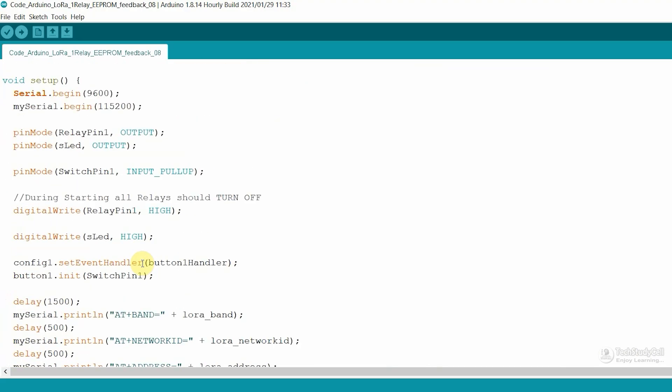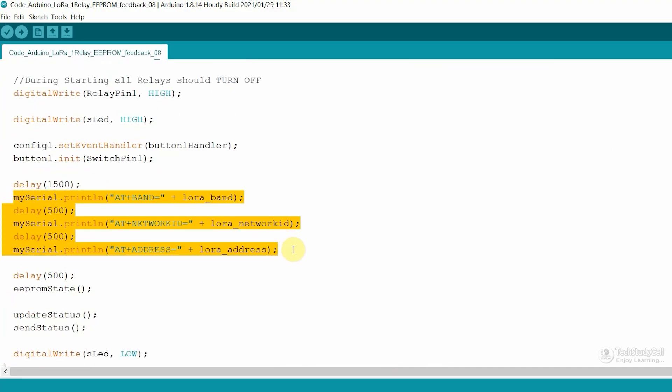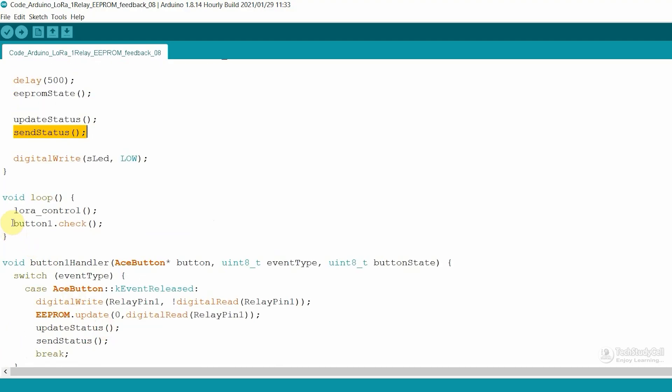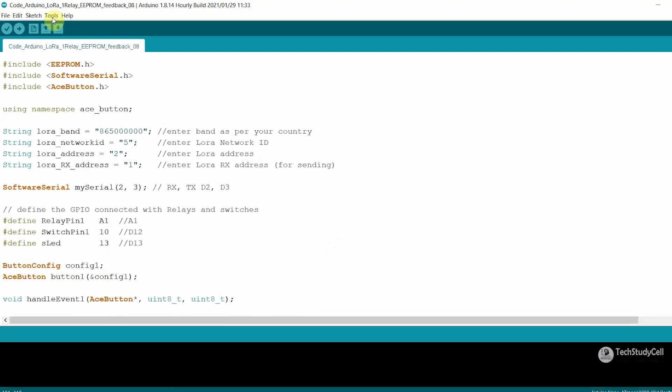Now let me go to void setup. First I have defined the baud rate, and with these AT commands we are configuring the LoRa module at the receiving end. In the void loop, we are calling two functions. In LoRa control, first we check if any data is available in the serial terminal. If we receive A1 from the transmitting end, then we are turning on the relay — as we are using an active low relay module, a low signal will turn on the relay. Then we are sending feedback to the transmitting end. If we receive A0, then we are turning off the relay. And if we receive 'Fs', then we are sending the feedback to the transmitting end. The code is very simple.